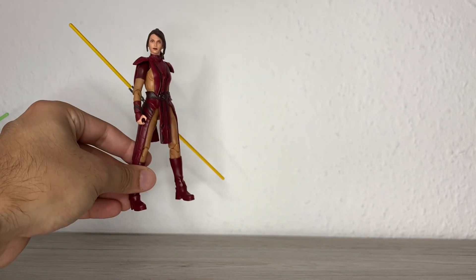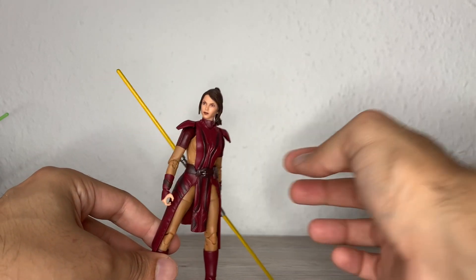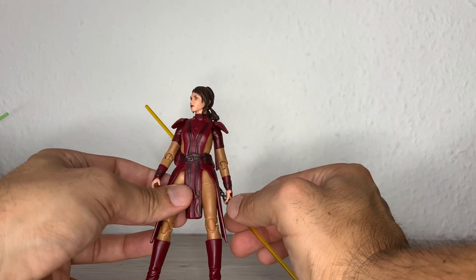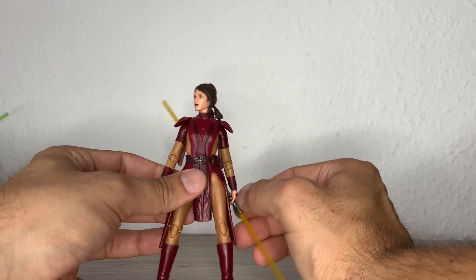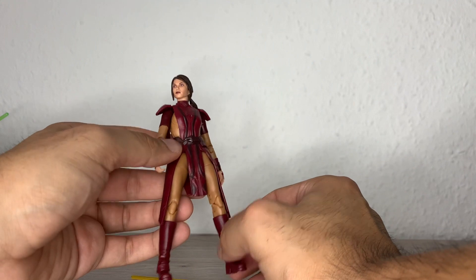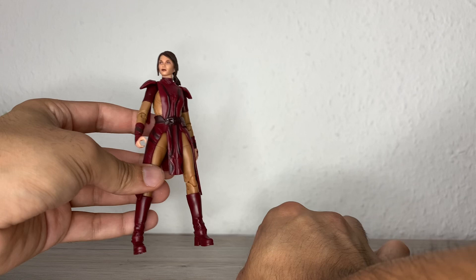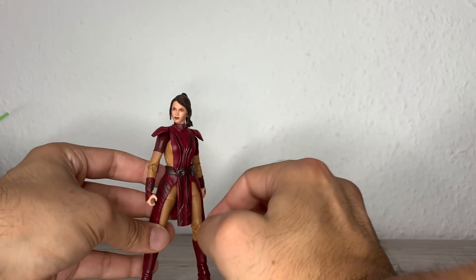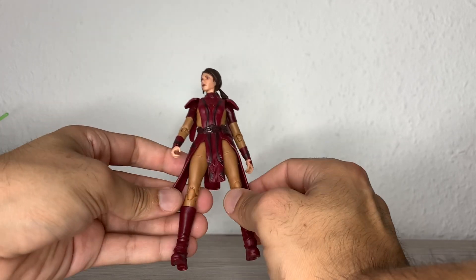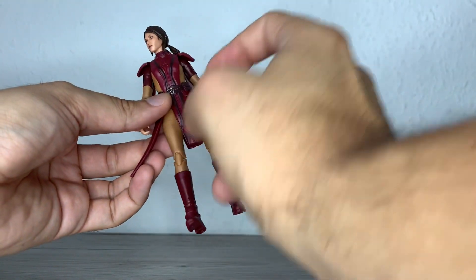We already have the figure out of the packaging with everything she comes with, which is just her lightsaber. It's very practical of course, but I would prefer if she came with a couple of extra hands or something else from the game. I didn't play the first Knights of the Old Republic, and only a little bit of the second one, so I can't say much about the character other than I really like her costume design and how they made this figure.